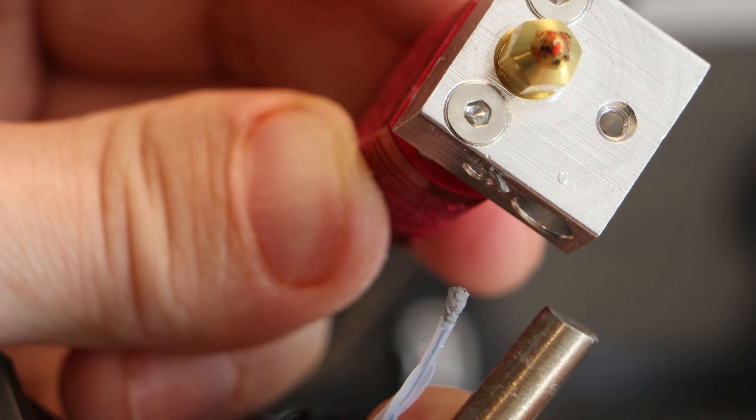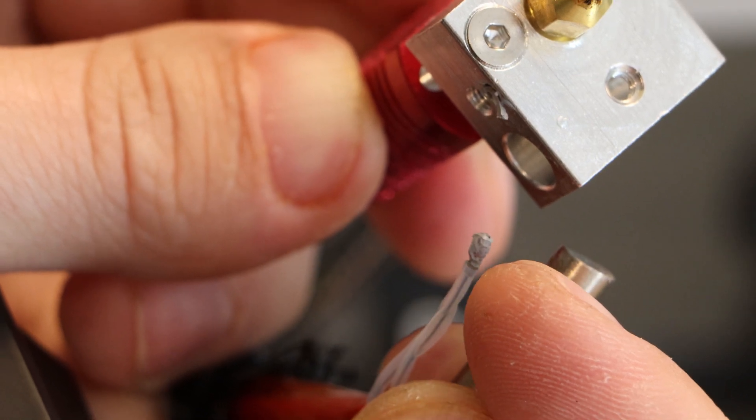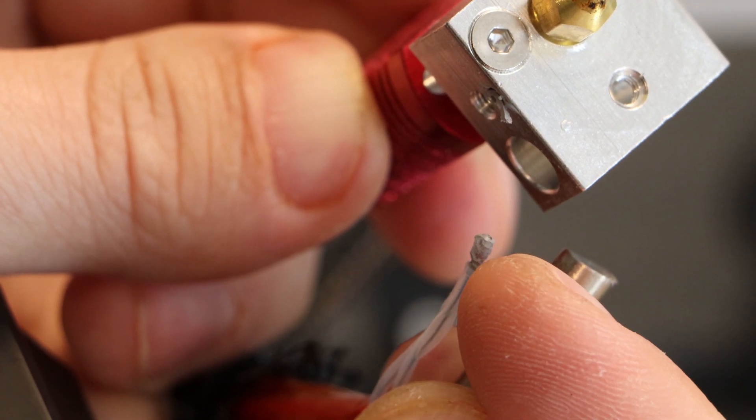I'm going to reuse my heater cartridge and thermistor, so I'll unfasten those now. It took me a while to pull the thermistor out of the heater block — it looks like Voxelab is using some kind of thermal compound to glue it in place.